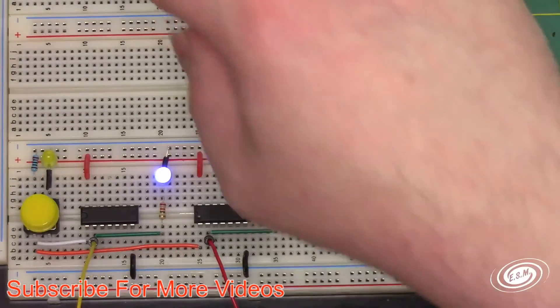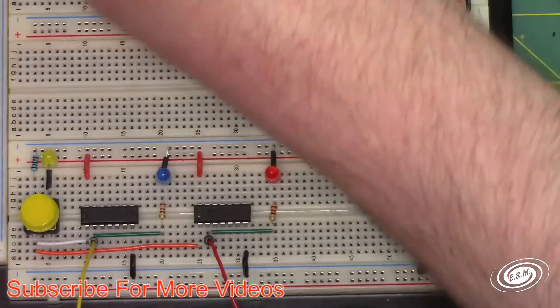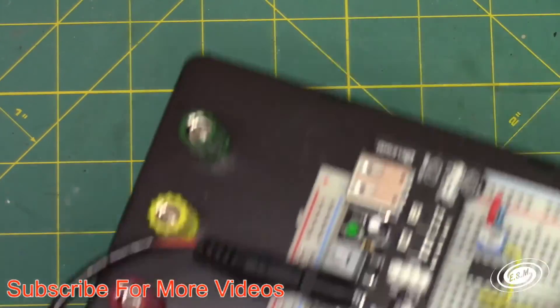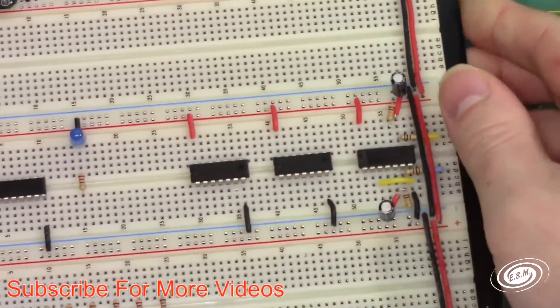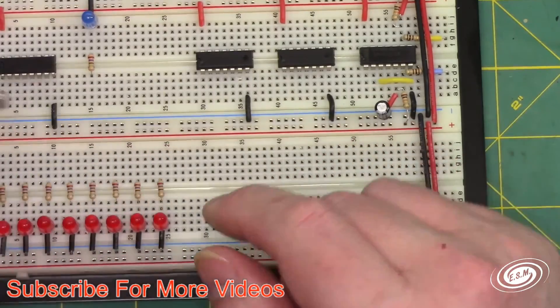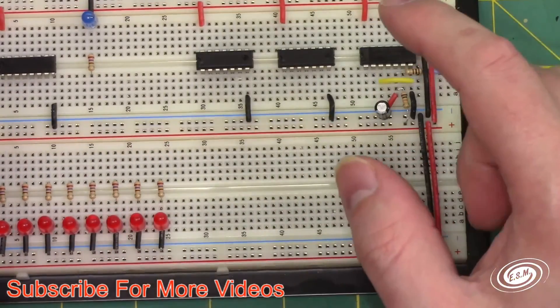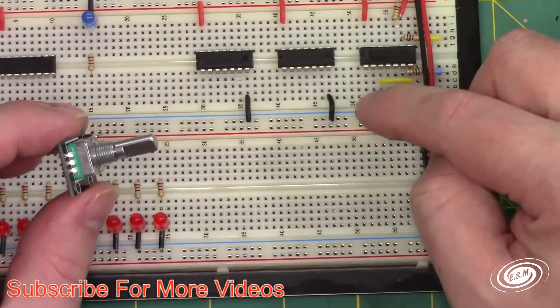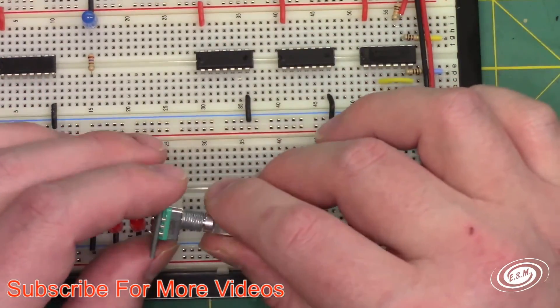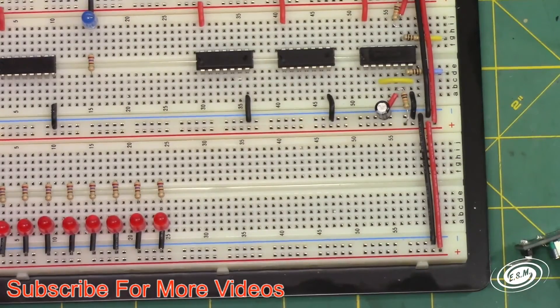Let me show you somewhere where it does matter. This project is the rotary encoder project, and it uses a rotary encoder to send a clock pulse to a shift register. I'm using a hex inverter with the Schmitt trigger through an RC filter to just clean up the clock edge, so it's a better logic signal without bounce. That's a good use for the hex Schmitt trigger. I like the Schmitt trigger — I try to use it when I can; it cleans up the signal a little bit.